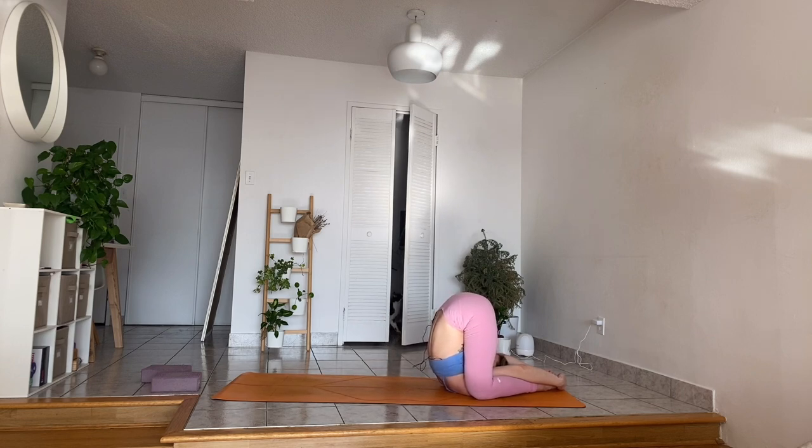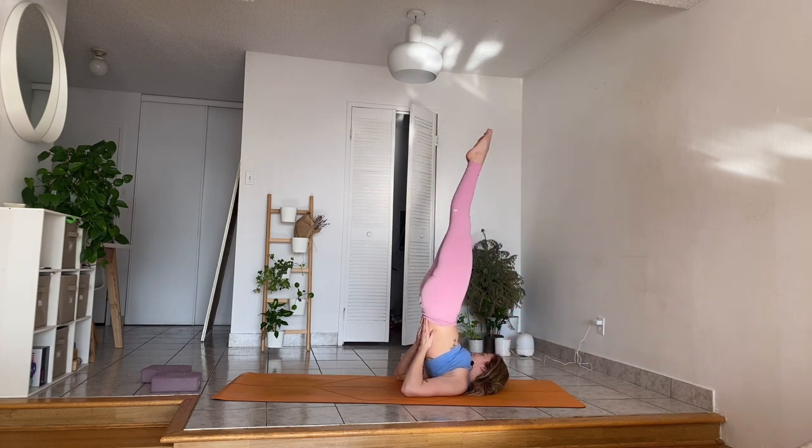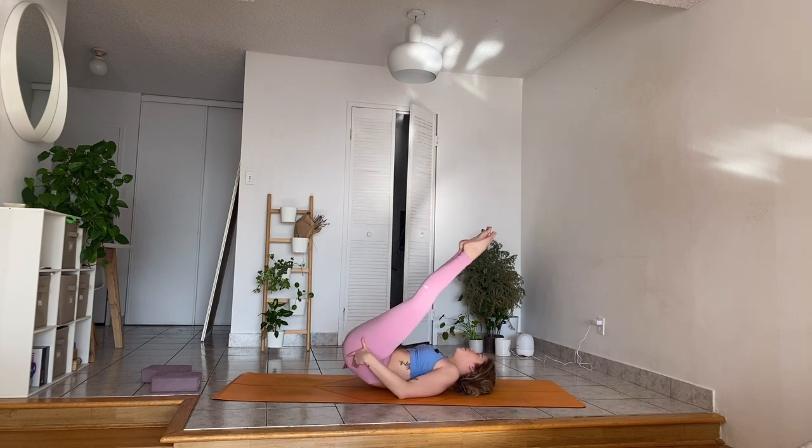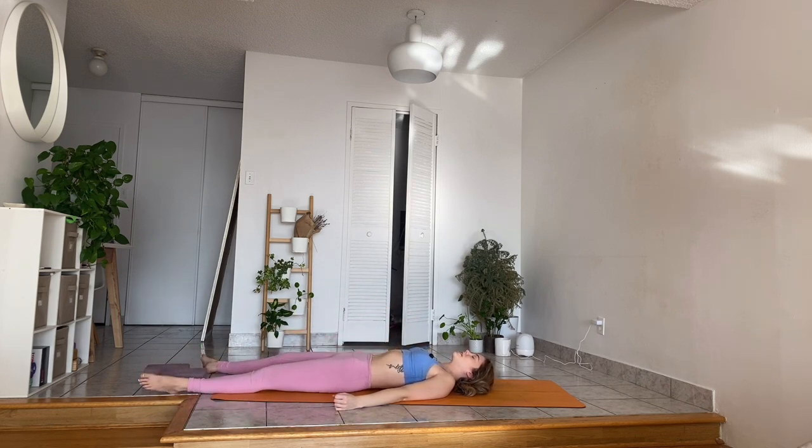Just two more full breaths. Next exhalation, slowly release. Placing your hands back on your lower back, slowly lift one leg and the other. Find your shoulder stand. Exhale, slowly lower upper, middle, and lower back. Bring your thighs to your chest. With your exhalation, slowly release left leg, then the right in front. Shake your legs out a little bit from side to side. Let your arms fall by your side.